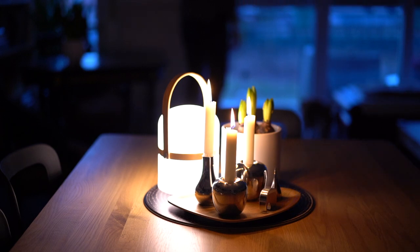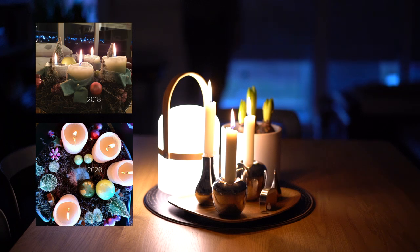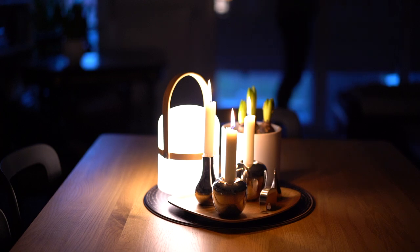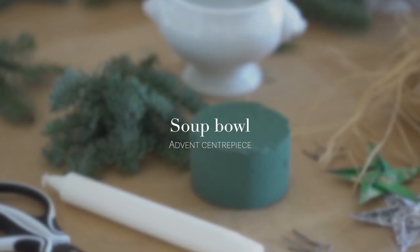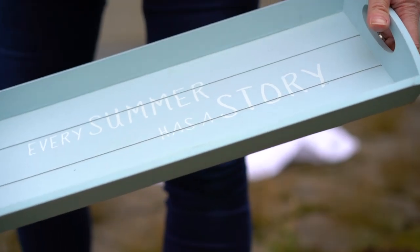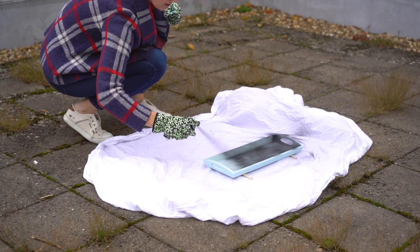Usually we have a traditional advent wreath with four solid candles on it, but our old wreath got tired over the years and couldn't survive one more operation. I thought I don't want to pay 70 euros or more for a new one, and I had no energy for shopping, so I just went through the things at home. I had lots of fun and I saved a bunch of money.